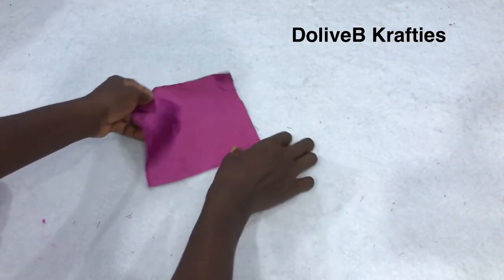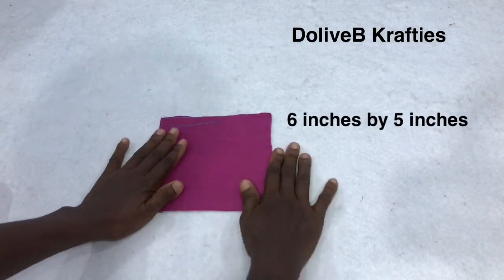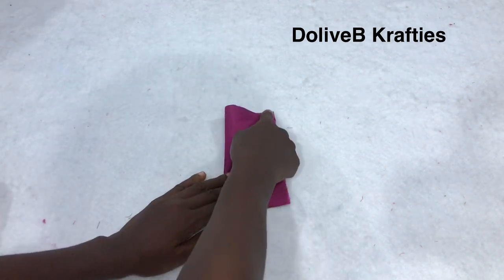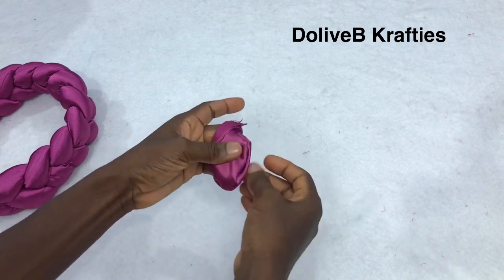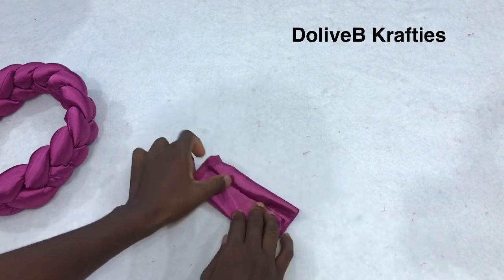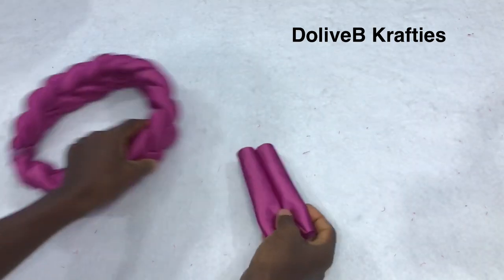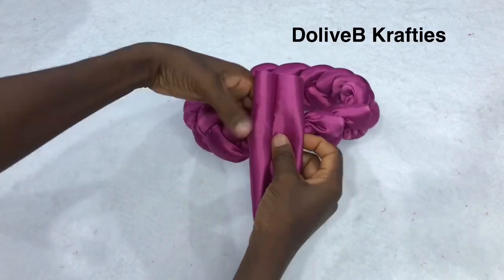I have a piece of fabric measuring 6 inches length by 5 inches width. I'm going to fold it in two with the right side facing up on the 6-inch part and sew it — which I already did. Now I'm going to turn the right side out and bring the seam to the center. This is what we're going to use to cover the back of the braided headpiece.